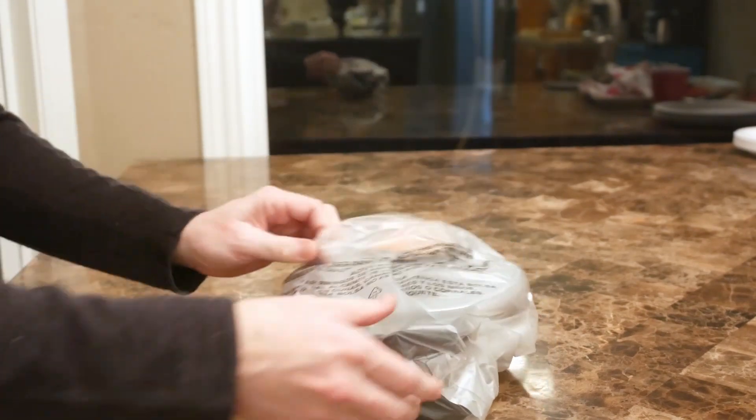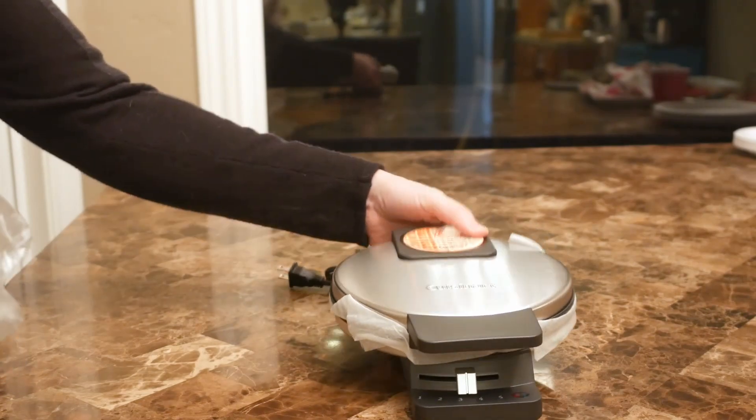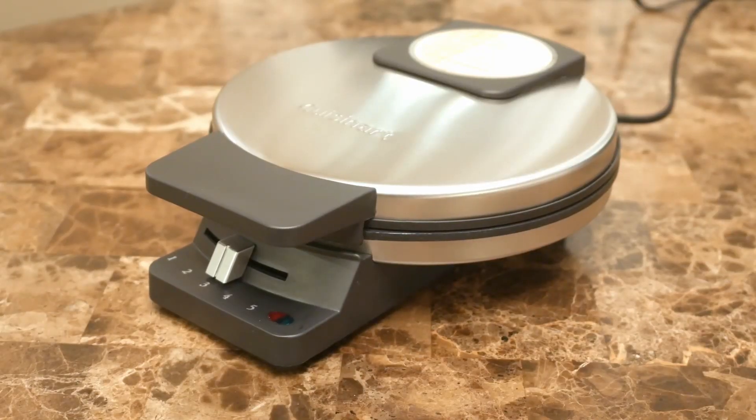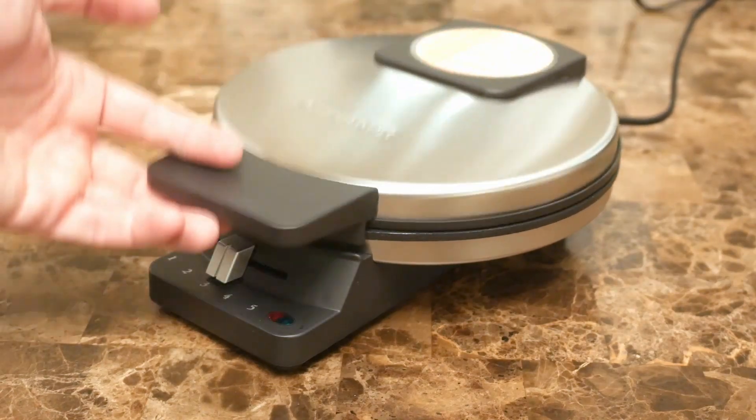Opening up the box is pretty much the only assembly we'll need to perform aside from tossing the packaging. Again, this is the non-flip version for simple operation, meaning the only movement is an open and close of the lid.